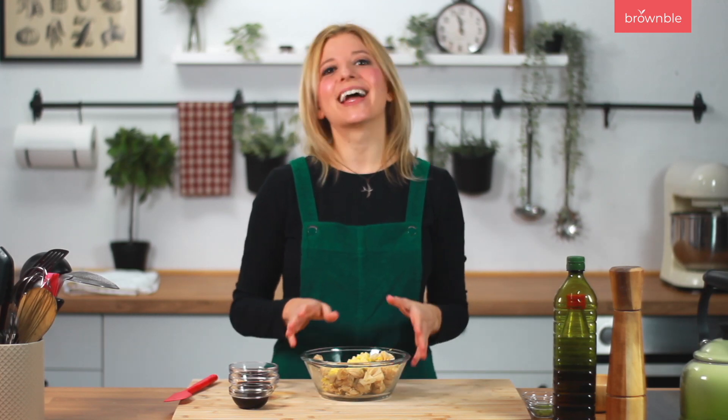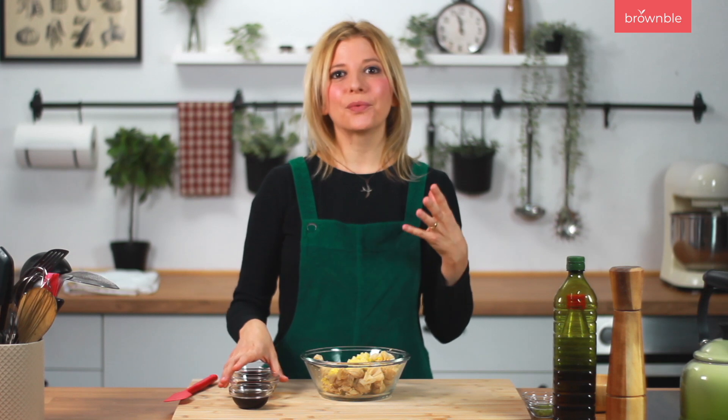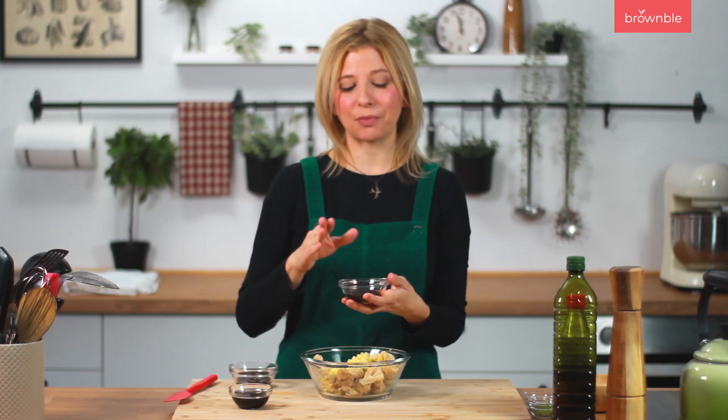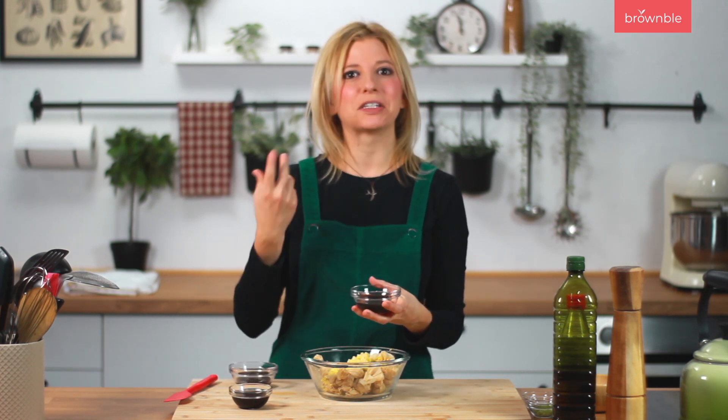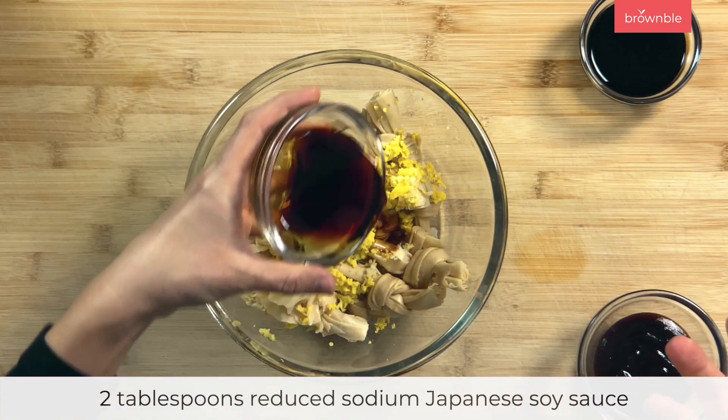Now I'm going to add three Asian sauces to our marinade — these you can swap for anything else if you want to introduce a different flavor profile. So what I like to do is add some regular Japanese soy sauce, the type you would use to make or eat sushi.